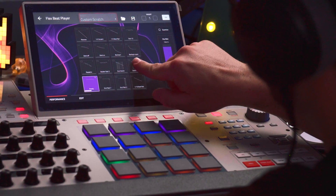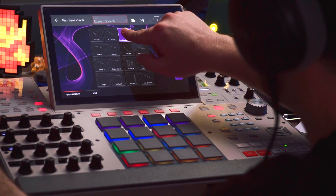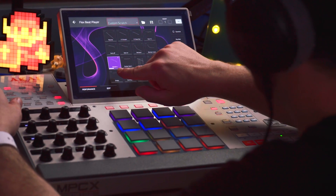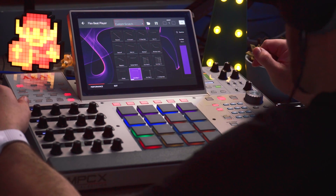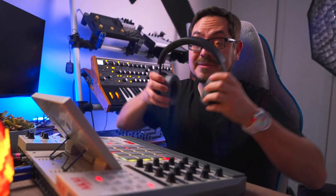So first off, what is FlexBeat? FlexBeat is a way to add a huge amount of turntable, vinyl scratching, stutter, and gate effects into your beats and play it live. It's a fun and fast way to breathe some variation into your tracks on the fly, and if you're around my age, you probably fantasized about scratching vinyl records most of your childhood. The sheer quality and range of this effect is pretty damn amazing, so let's jump in and see what it can do.